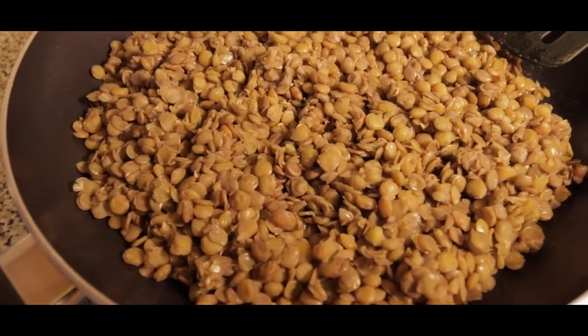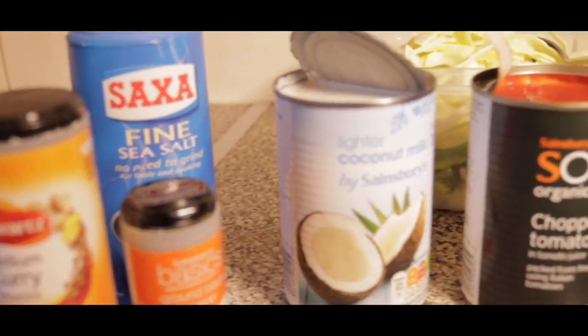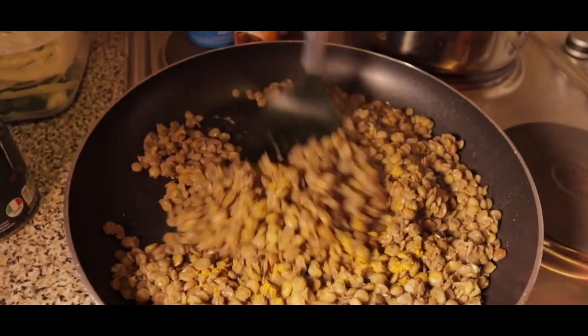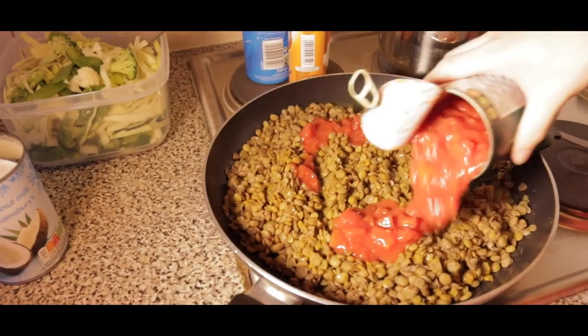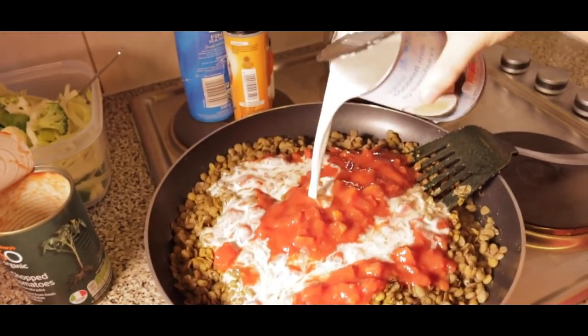Finally it's time for the first meal of this series. This meal consists of green lentils, seasoning, curry powder, coconut milk, chopped tomatoes, mixed vegetables, quinoa with a little bit of lemon and mint leaves — which is absolutely delicious. You could call this a lentil curry. I encourage you guys to try this out because it tastes amazing.